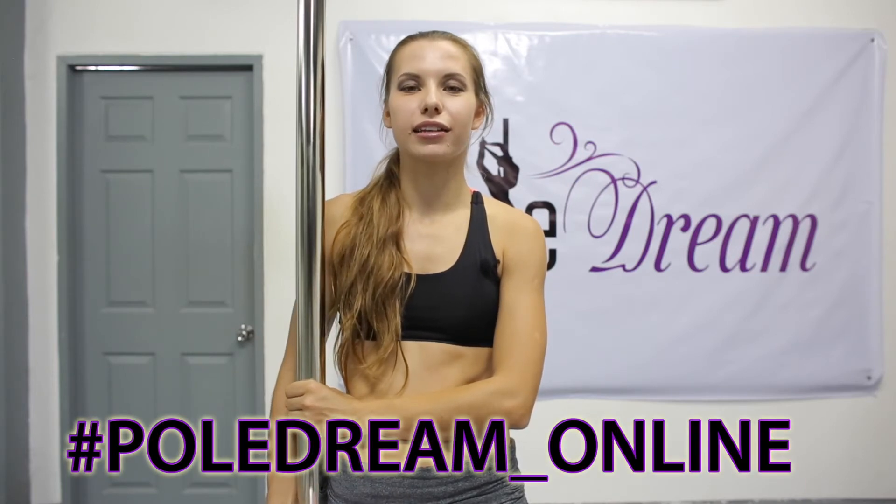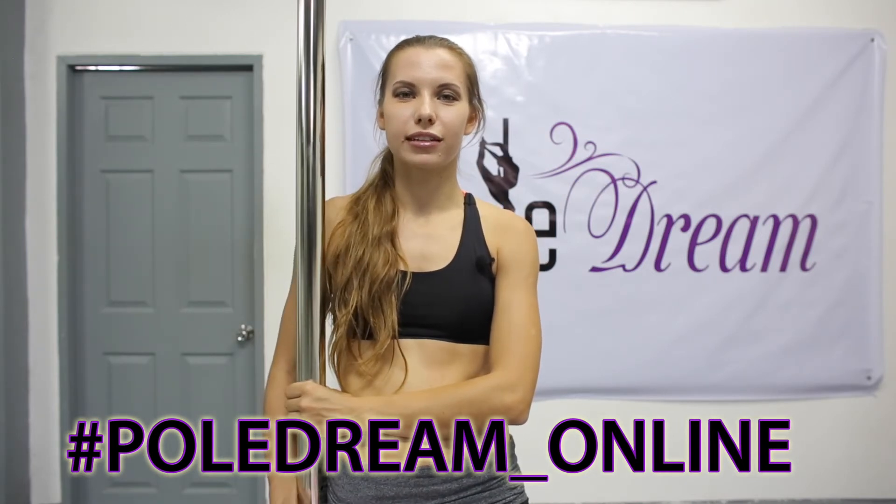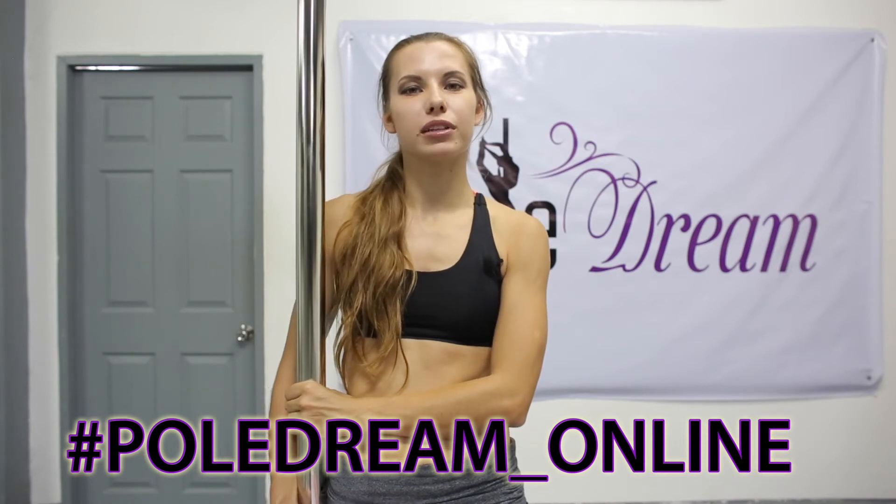By the way, Instagram can be your own great motivation. Share your achievement in doing the braid on Instagram using the hashtag baldream online. Don't forget to write how many braids you're able to do, keeping in mind that one braid includes a chopper done on both sides of the pole. But if you feel you're really tired and lose your grip, just stop and take a short rest, because only the best, nice and neat braids are counted. Straight knees and pointed feet — bye bye!